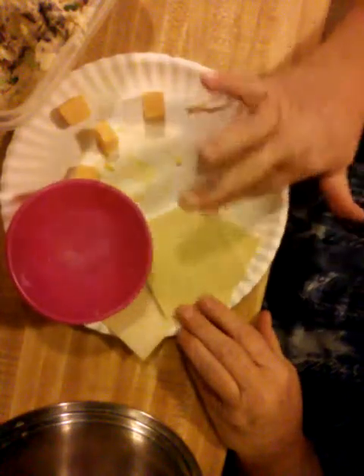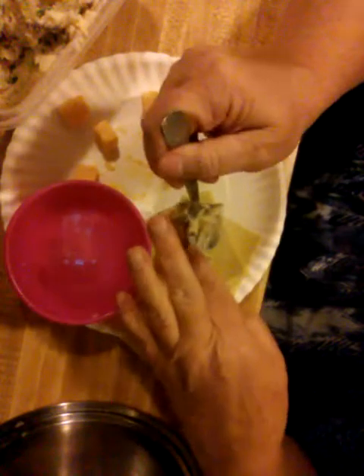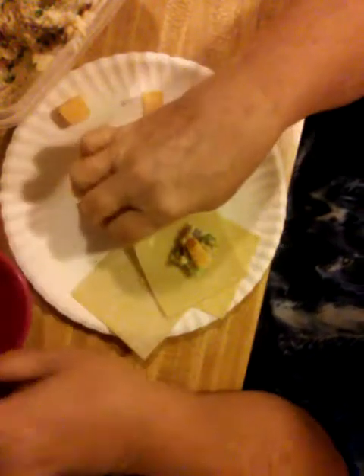My goal is to create something soft for my father-in-law. He's been having difficulty chewing bigger cuts of meat, so there's just minced bacon in there and soft noodles — can't go wrong.